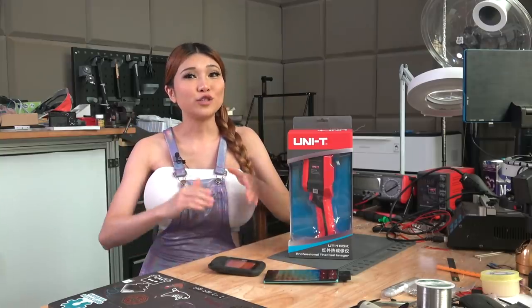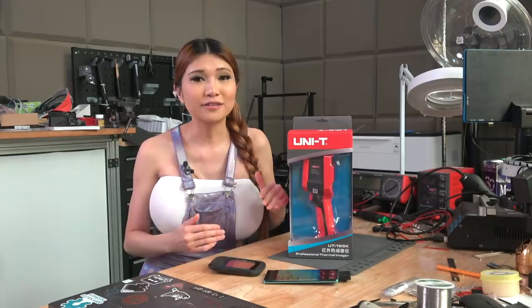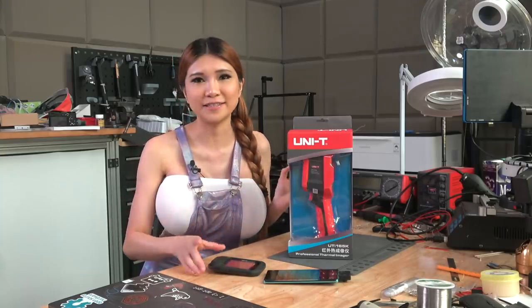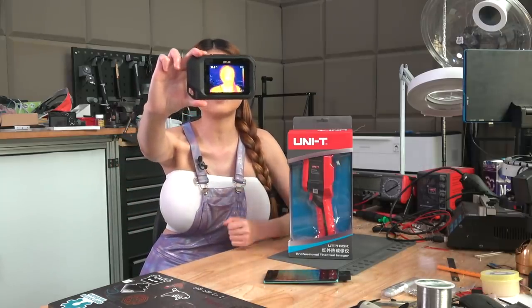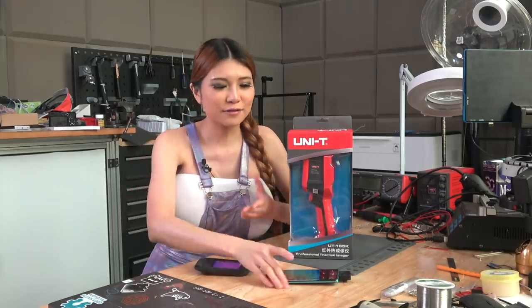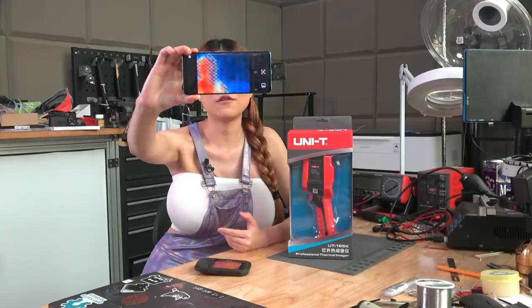Hey everyone, today I'm going to take a look at a FLIR or thermal camera. This is a camera that shows the heat signature of everything it sees. I already have a small one for checking a 3D printer heated bed, and even an open thermal camera, a small open-source one that attaches to my phone.